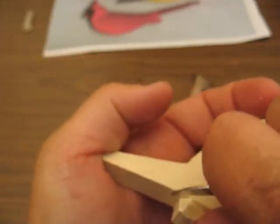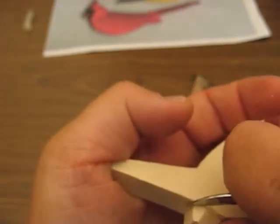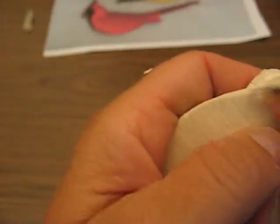And you want your carving glove on for this, folks — you don't want to cut yourself. Just take a little bit off at a time; you don't have to do a lot at one time. And then go back just like so.